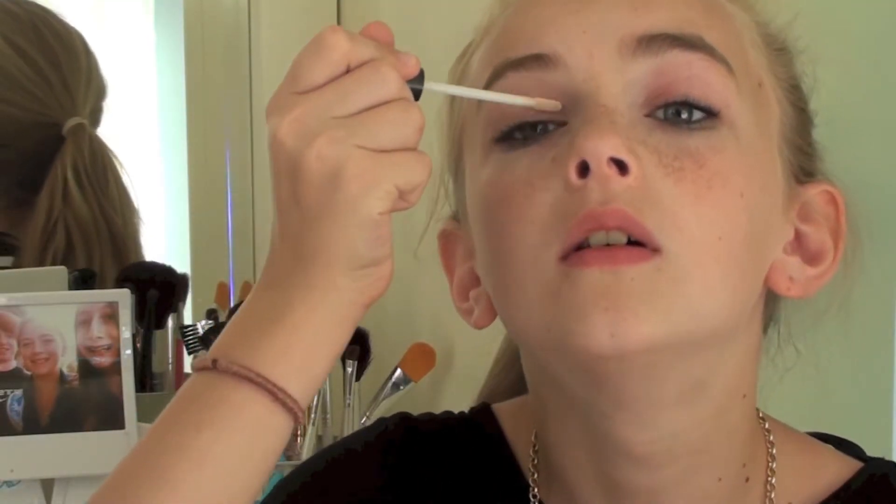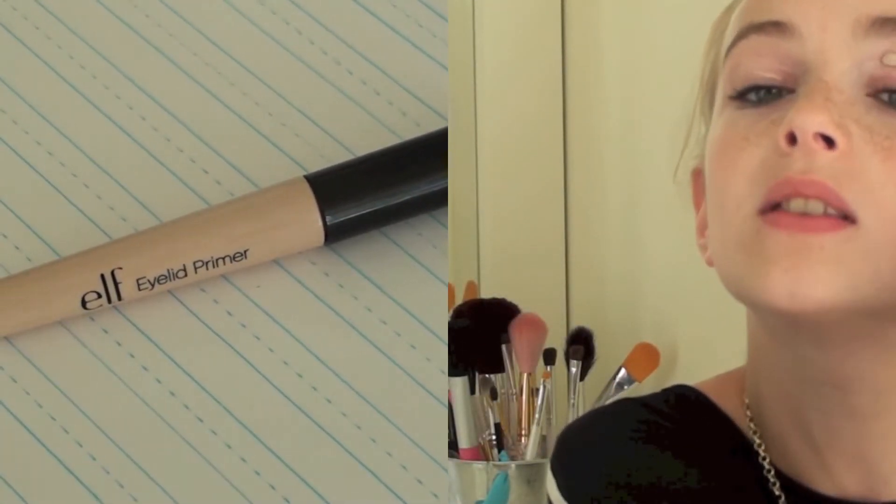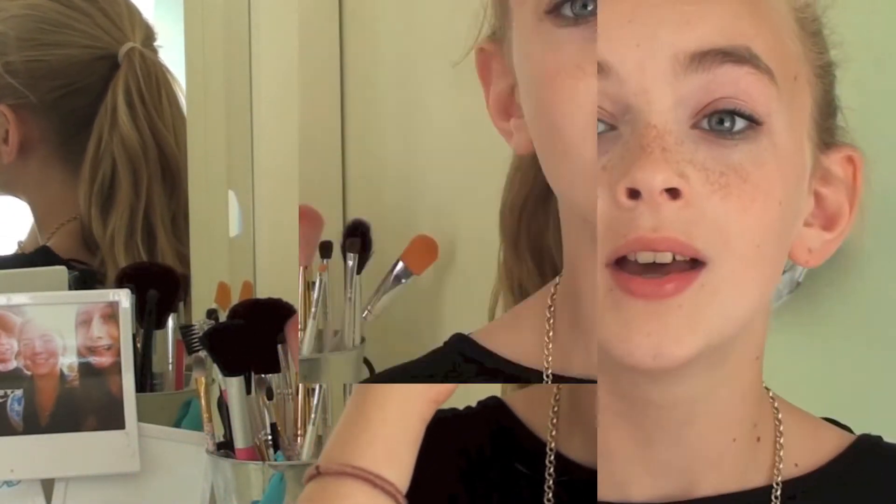So the next thing I'm going to be doing is priming my eyes with e.l.f. Eyelid Primer. You guys have seen this before. It's just an e.l.f. Eyelid Primer and this is great for a nice starter eyelid primer. So now that I have that rubbed in, I'm going to start with my eye makeup.